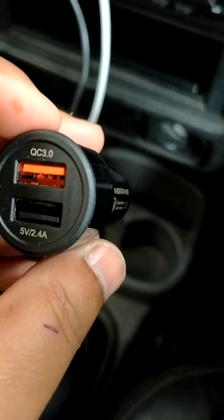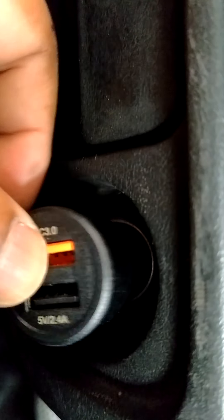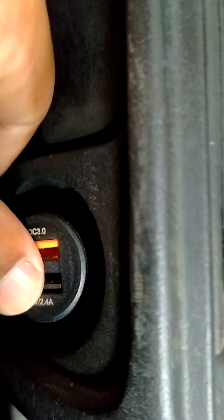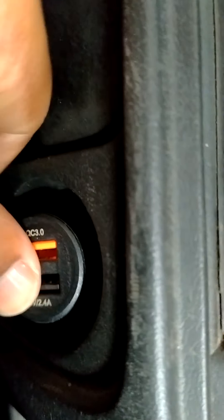You have to just find out the socket plug to push the mobile charger. You are seeing this is the point to push the mobile charger. Now I am pushing the mobile charger like this — push it, and this is fitted.